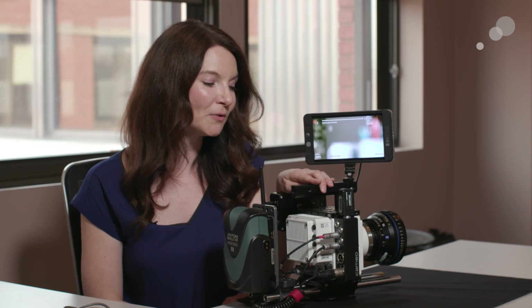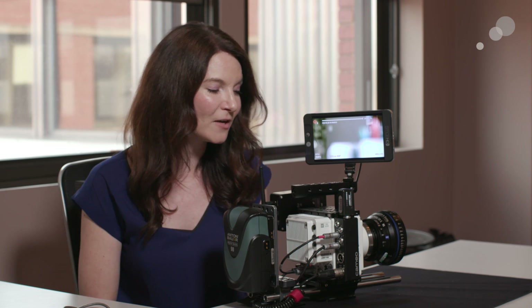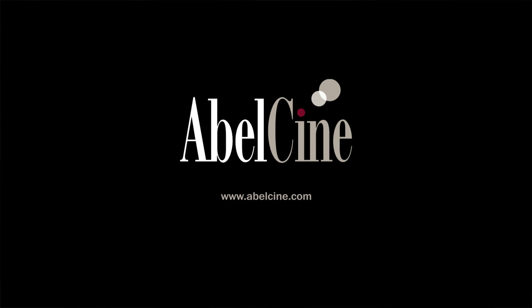I can't wait for everyone to check this out in Abel Cine's showrooms and also in our Phantom classes in all three offices if you'd like to see more high-speed camera control. So again, here's the Veo Bob. I'm Megan, and thanks everyone for watching. We'll see you next time.